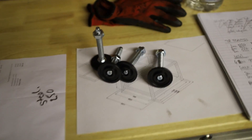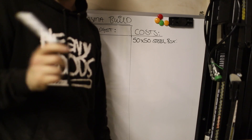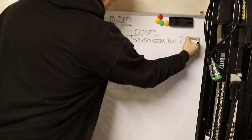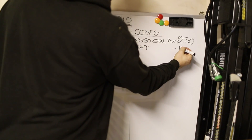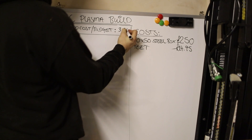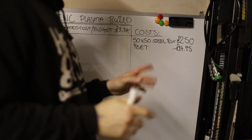In relation to costings: apart from the band saw and other bits I already had — we'll ignore machinery — the 50 by 50 steel box section came to £250, the feet came to £14.95. I've actually budgeted about £3.3k overall and I'm hoping that's going to be right.